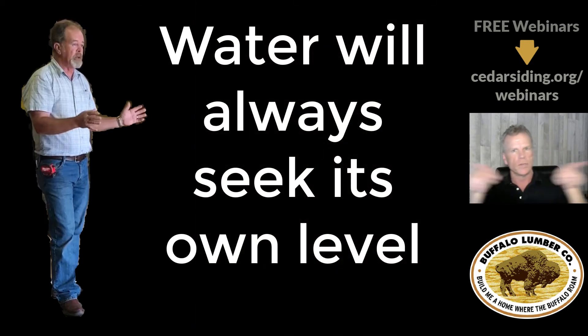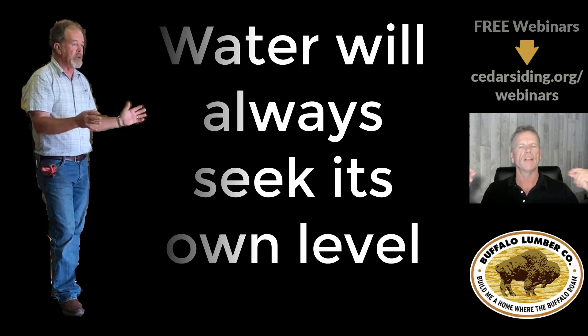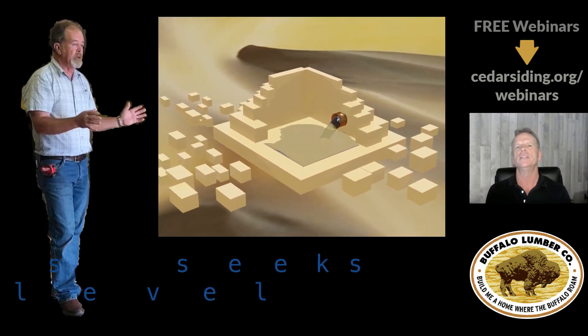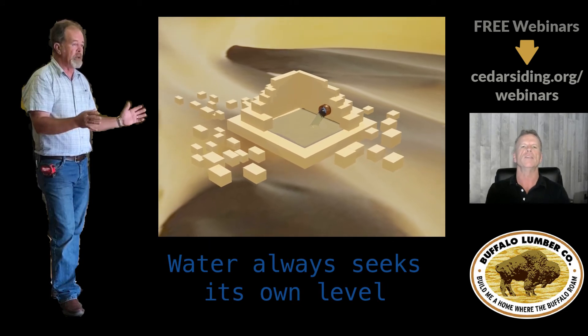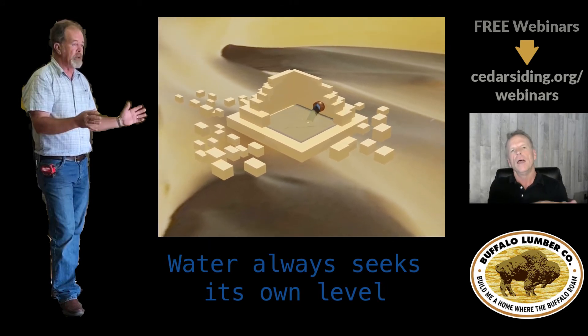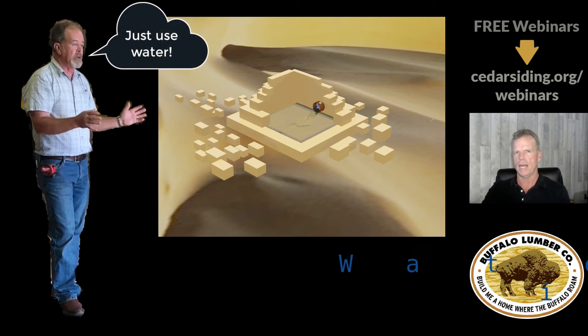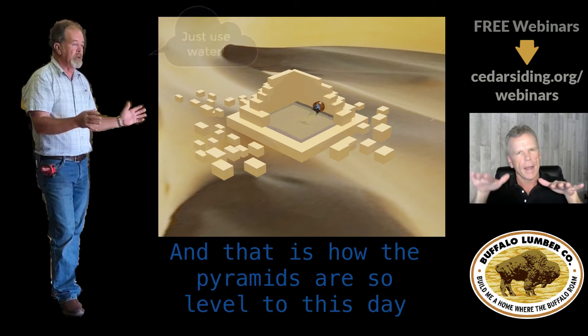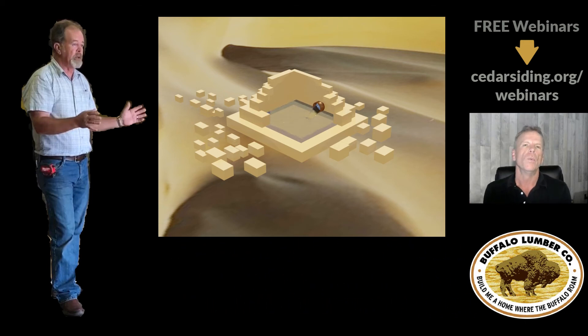Even a laser level, when you do the layout, you'll have to move it at least once and you might miss dead level — but water seeks its own level every time. Dennis told us a great story: when they dug the footer for the pyramids of Egypt, they flooded the Nile and let the water into the site and let it settle. When the water settled, they marked it at dead level and drained the water out. The pyramids are as dead level today as they were 4,600 years ago when they were built.